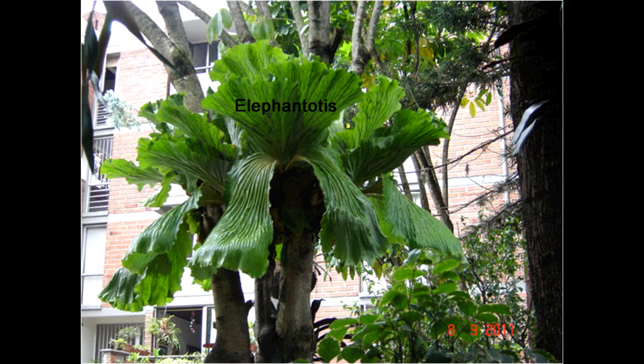Next, the Elephantotus. Notice how the fertile fronds are hanging down like elephant ears.